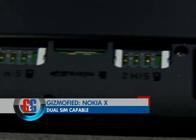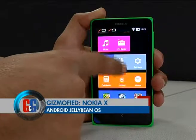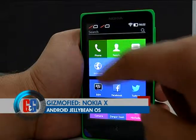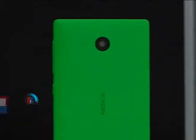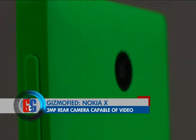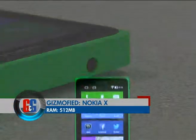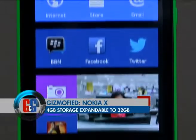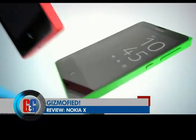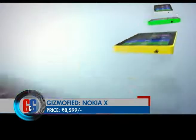The Nokia X is a dual-SIM smartphone with micro-SIM slots. It runs on Google Android 4.1.2 Jelly Bean with Nokia X software platforms. The device has a 3 megapixel rear camera with 480p video recording at 30 frames per second. Nokia X also has 512 MB of RAM, 4 GB on-board storage and 32 GB expandable memory via micro SD card slot. The Nokia X comes in a range of vibrant colours and will cost Rs. 8,599.